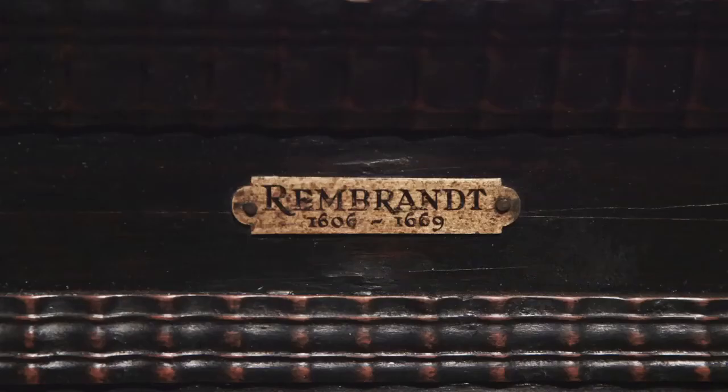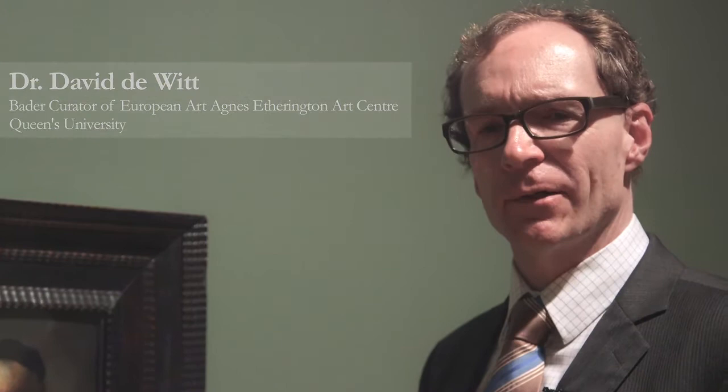This was thought to be a portrait of Rembrandt's father, but we now know that it's a tronie — an anonymous character head painted in the style and manner of head studies for history painting.